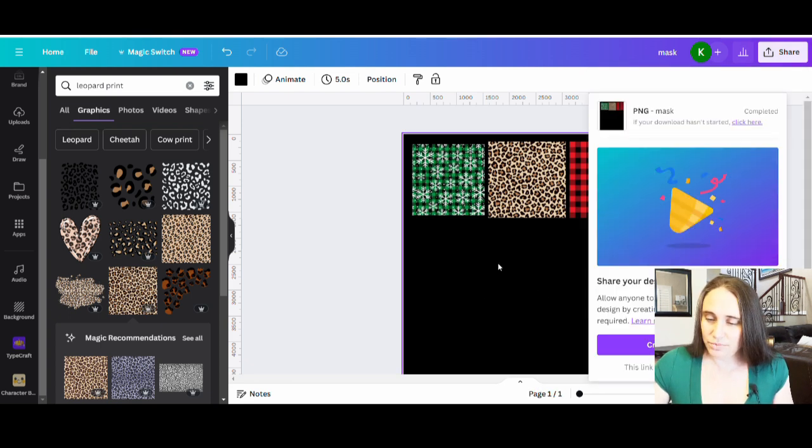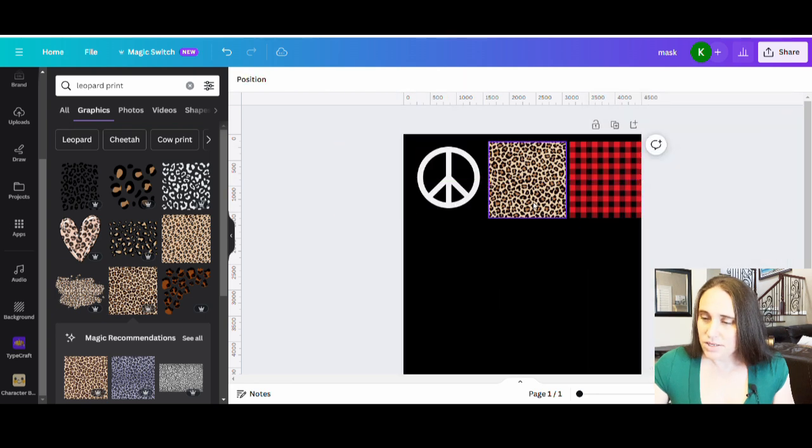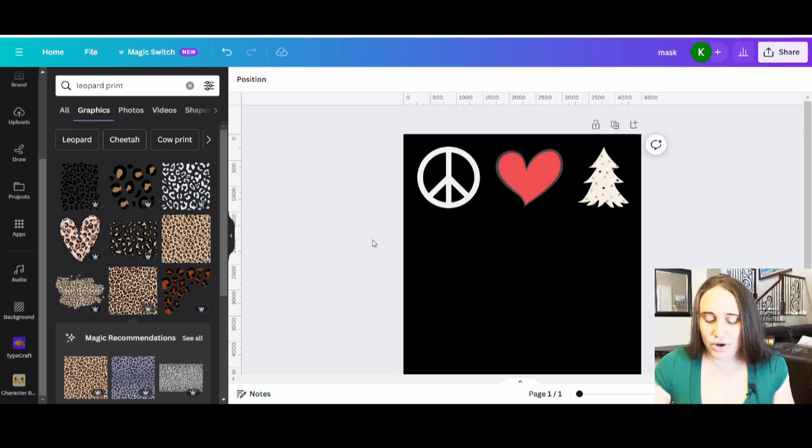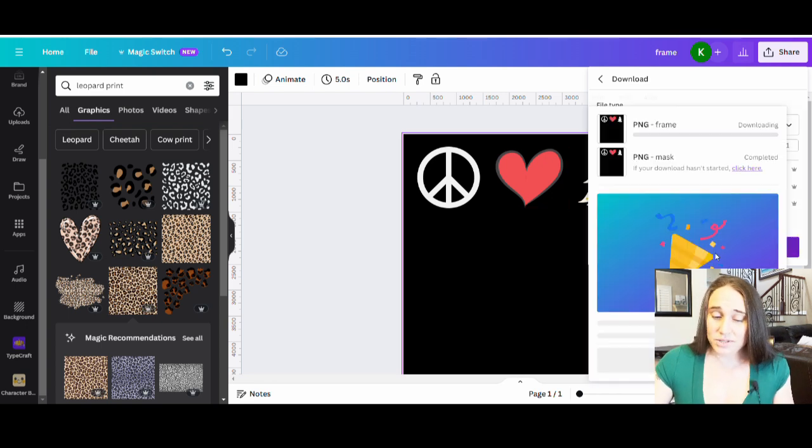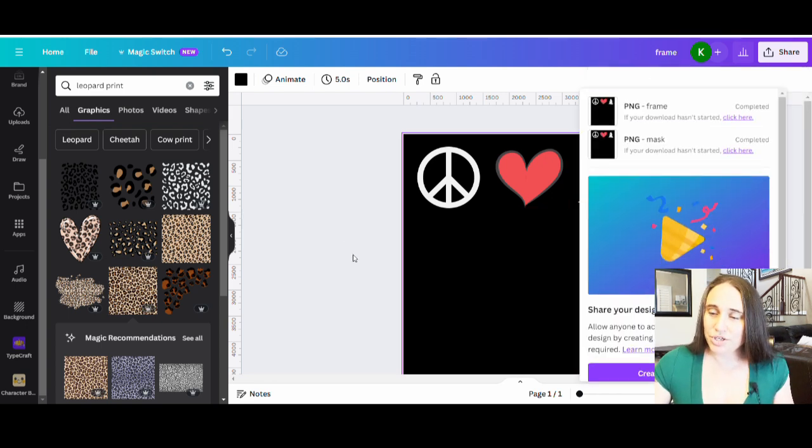Now I'm going to get rid of my masks and just put the frame. I'll title these simply 'mask' and 'frame.' I'm going to download this one with a transparent background — this is my frame — and I will download that. From here we're going to jump over to Photopea.